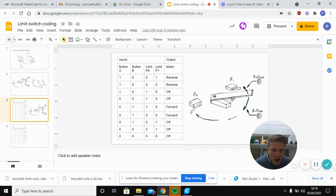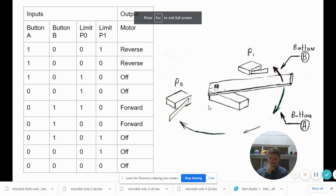Imagine this bar is pushed all the way in, pushing P1 - that's the limit switch. What do we want to happen right then? I've done a chart to work this out. In the chart, one means the switch is pressed and zero means it's not pressed - that's how digital circuits are written, one is on and zero is off. Understanding this lets you modify the circuit, for example to rotate, hit one switch, wait two seconds, and rotate back continuously.